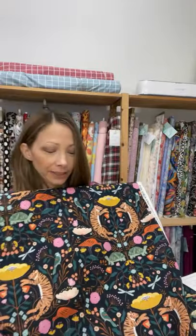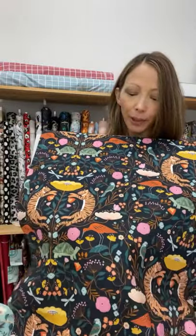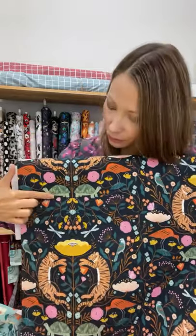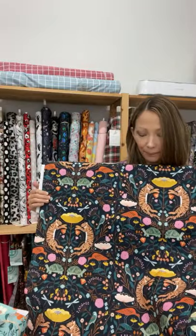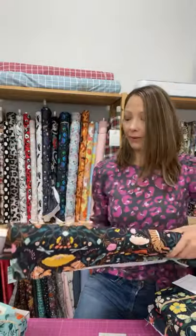This one is called Our Planet and it has some beautiful animals on it — a lovely dark navy base. There are beautiful tigers, birds, dragonflies, and turtles, with a really nice repeat and lovely florals as well. A nice Talena Buttons Stevie would be good out of this.